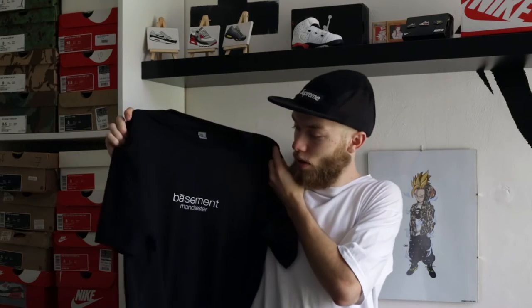Recently they've been doing pop-up shops around the UK — The Basement on Tour. I got myself a t-shirt and also one for a friend. This is The Basement Manchester t-shirt, it's pretty much based on the Supreme type font and obviously it's got Manchester underneath.